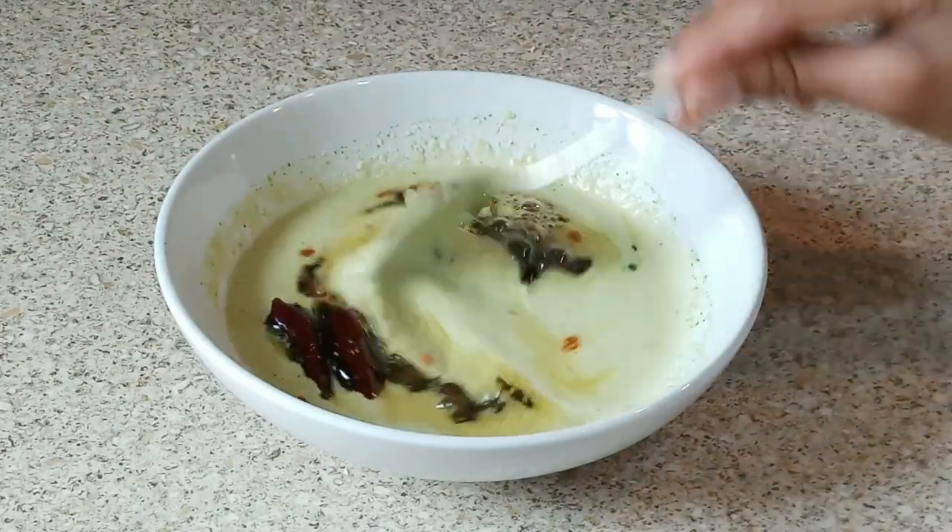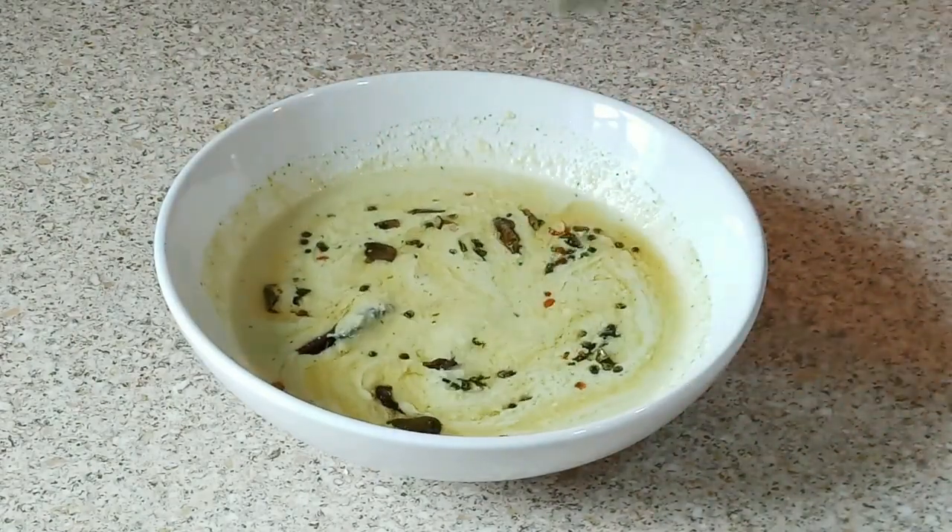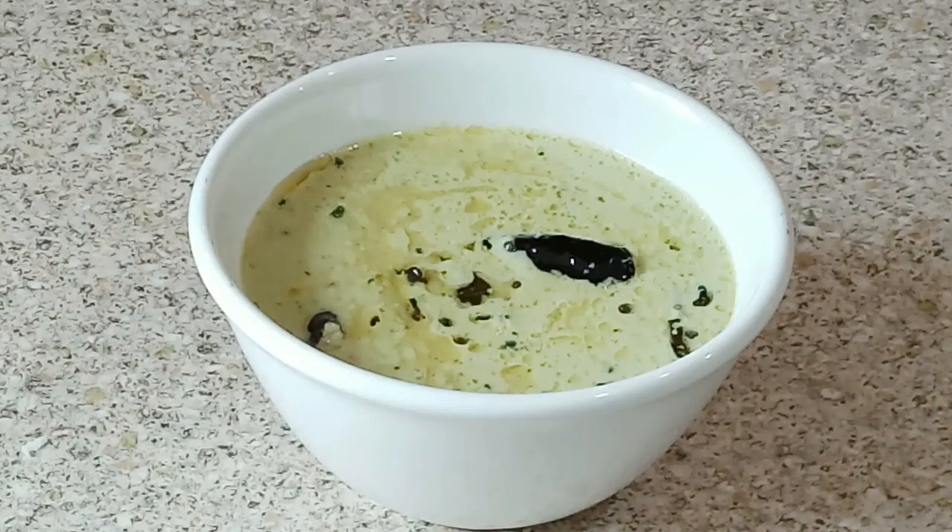Now I will switch off the flame, add the tempering to the chutney, and give it a quick mix. Our yummy coconut chutney is ready! You can serve it with plain rice, idli, or dosa. I love this desiccated coconut chutney — if you prefer, you can replace the desiccated coconut with fresh coconut.